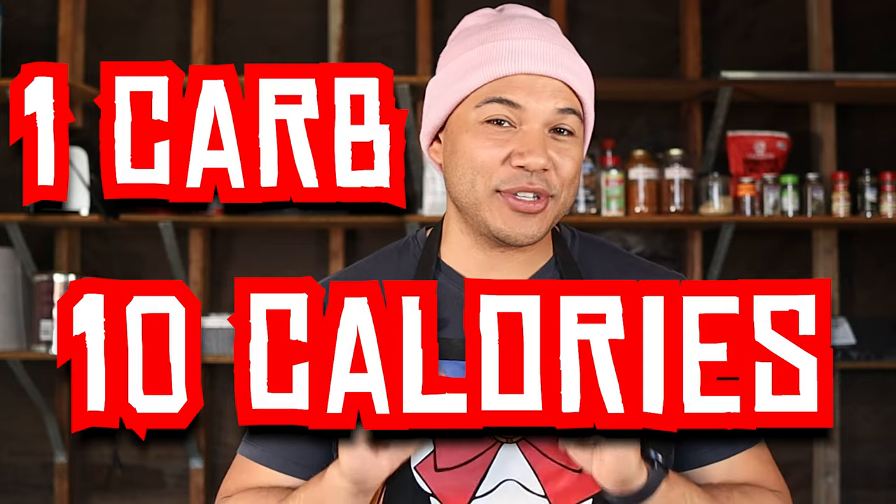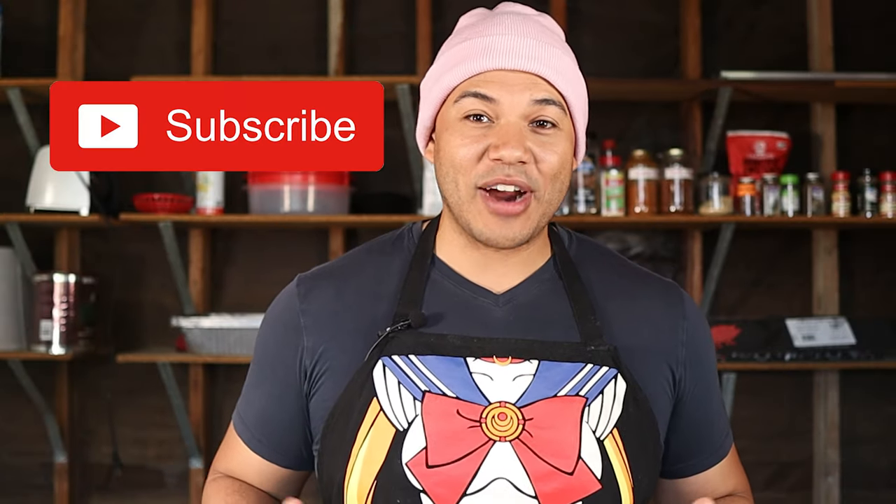And there you have it — a quick and simple low calorie barbecue sauce that has one carb and 10 calories per two tablespoons. This sauce goes perfectly with the keto pork butt I smoked last week, so if you haven't seen that video make sure to check it out. If you're interested in barbecue and fitness related content, please consider subscribing, and until next time I'll catch you guys later.